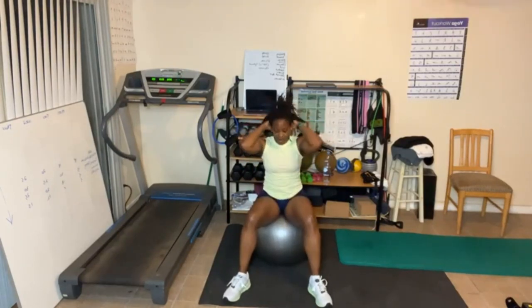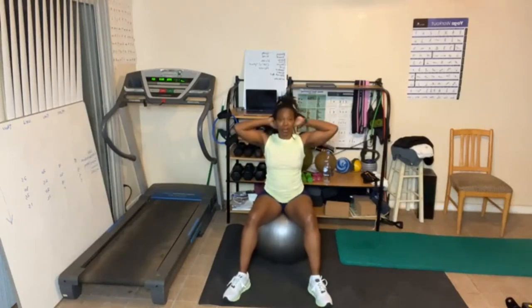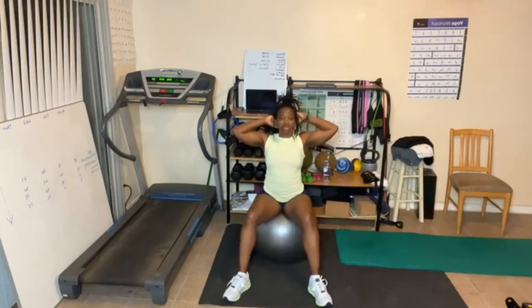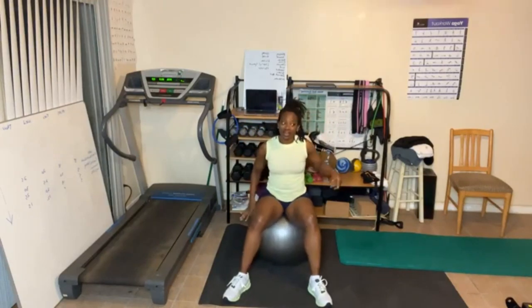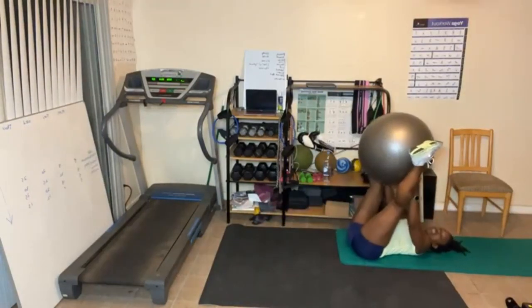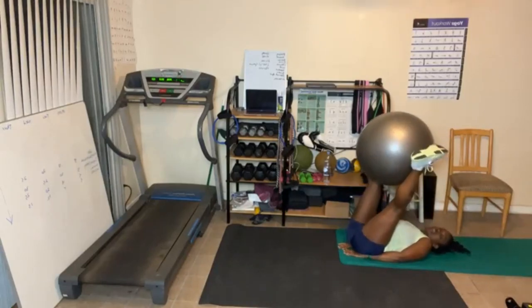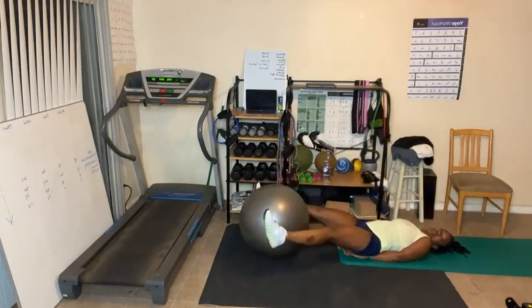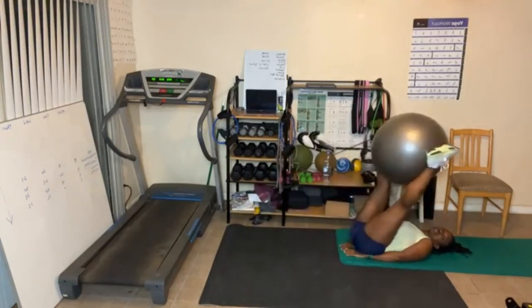Crunches, let's go. One, two, three, four. Squeeze those abs and breathe out. Pick it up — one, two, three, four. Slow it down — one, two, breathe out and crunch, three, four, five. Let's go. Y'all ready? Last one — five leg lifts. Five, four, three — using that ball. Remember, if you don't have a ball you don't have to use this. One. Great job.